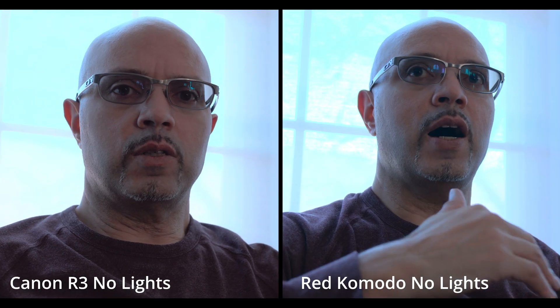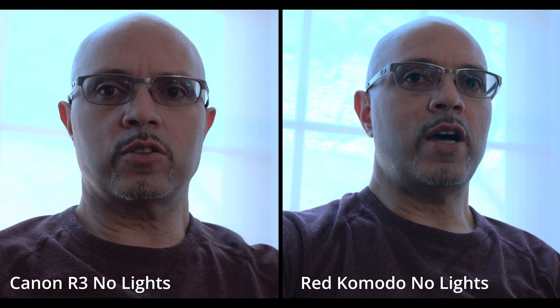You'll notice I did the same thing with the red. Looking at the side by side, you can see that I was able to pull up a decent amount of shadow detail, but maintaining those highlights and the shadow detail proved to be more of a challenge with the red than it did with the Canon.